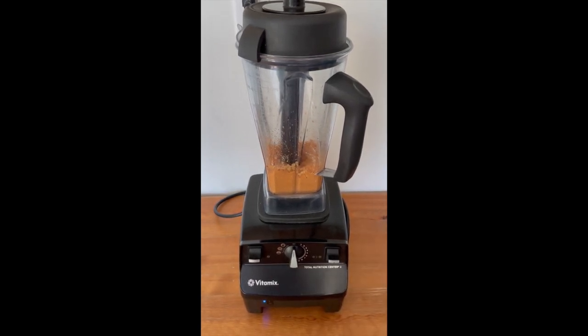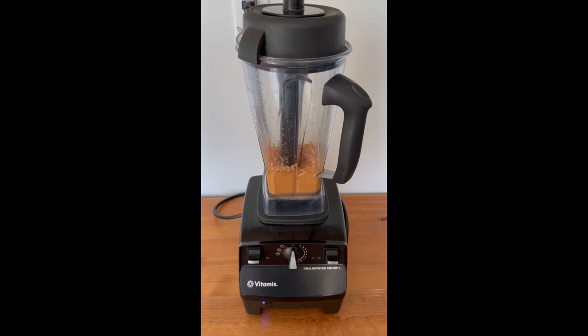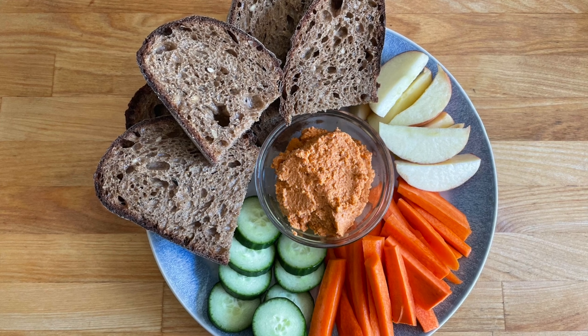And that's all there is to it — delicious chipotle roasted red pepper dip. You can always add a little more water to thin it out slightly or use it as a salad dressing. It's a perfect dip with fresh veggies, pita bread, carrots, cucumbers — really versatile and delicious.